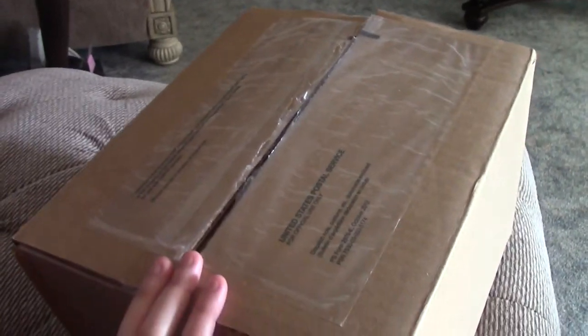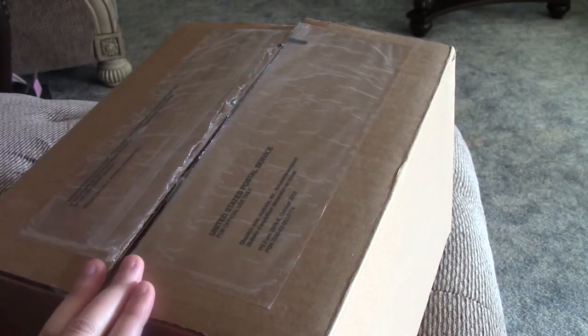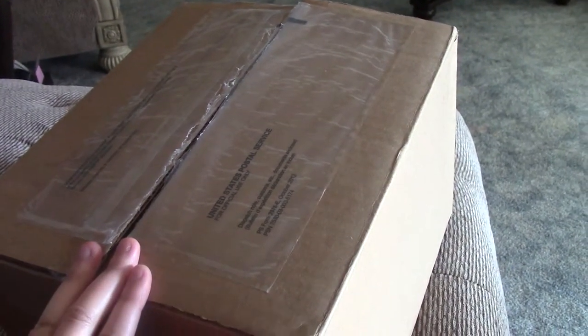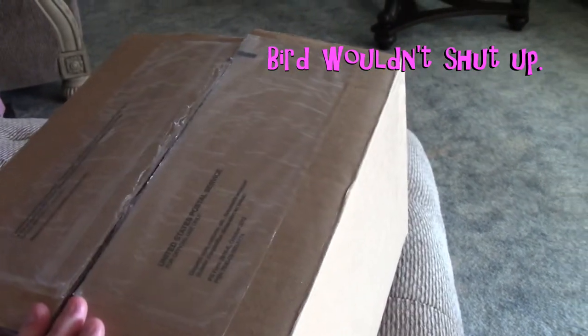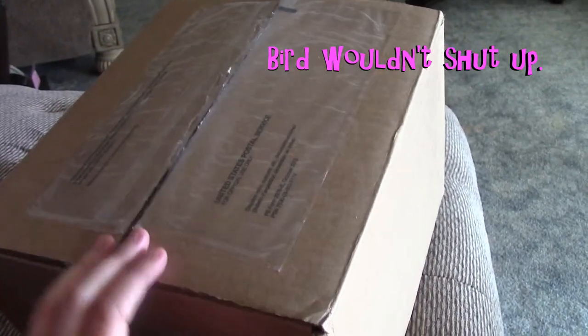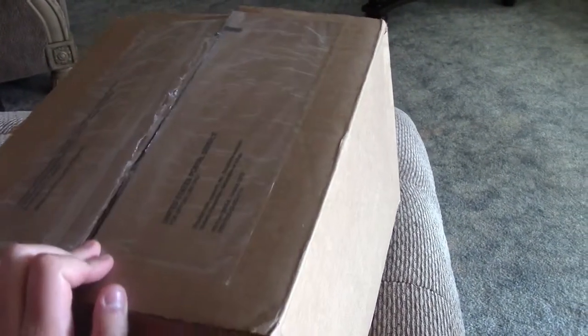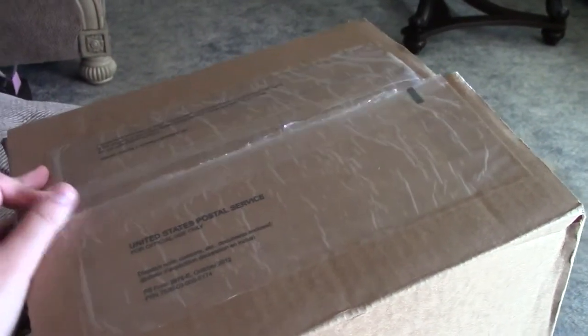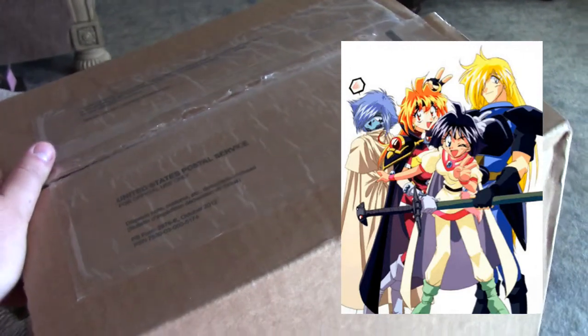Hello everyone! So I am not the kind of person that usually does unboxing videos because I really don't see the point. I'm more of a once it's out and review it kind of person. But I did get something in the mail today that I decided, you know what, this is kind of a big deal so I am going to do an unboxing video.